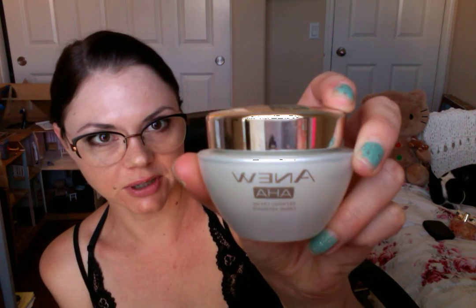You also get the new AHA cream — alpha hydroxy cream. This says to use in the AM or PM. Smooth it over cleansed skin and avoid the eye area. If tingling occurs, wait 15 minutes after cleansing or use more sparingly. I really like this cream and it smells really good. It's nice and thick.